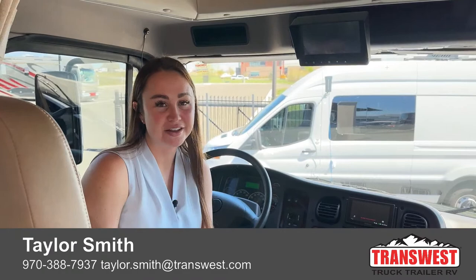If you guys have any questions, call me — my name is Taylor at 970-388-7937. Have a great day, thank you, bye!